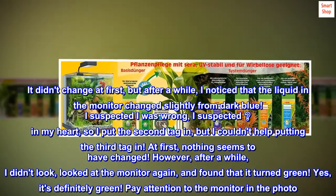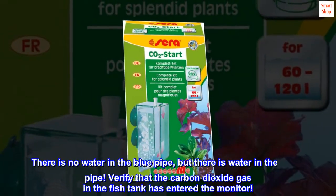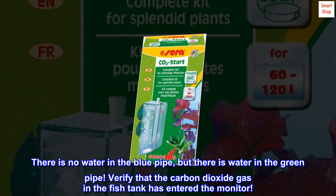Yes, it's definitely green. Pay attention to the monitor in the photo. There is no water in the blue pipe, but there is water in the green pipe — verifying that the carbon dioxide gas in the fish tank has entered the monitor.